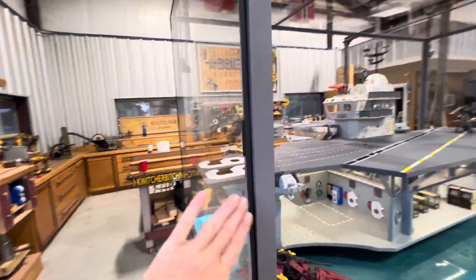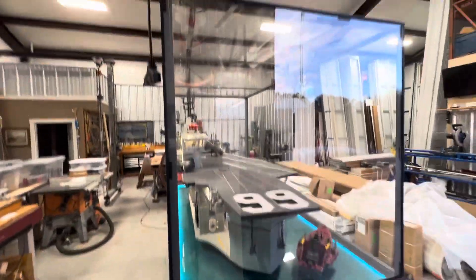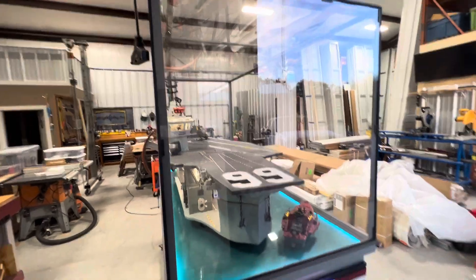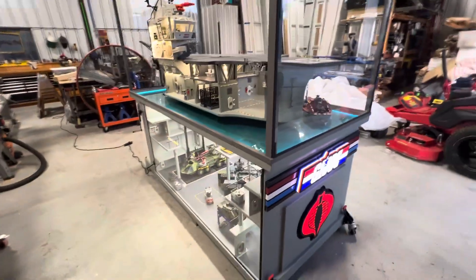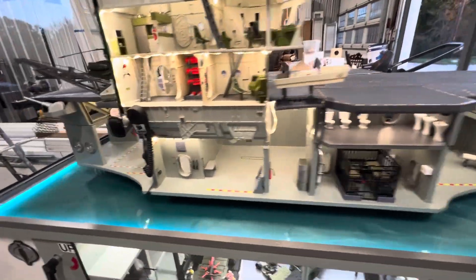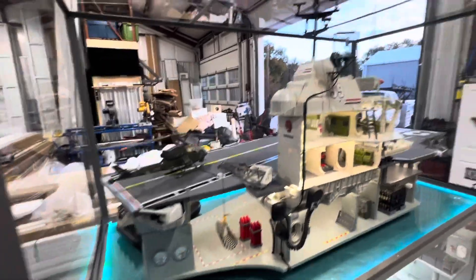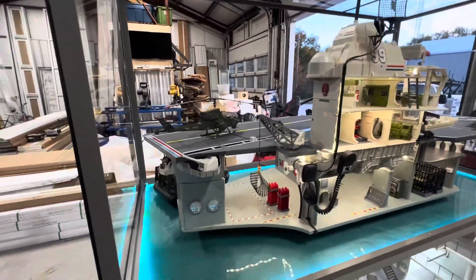I have got the cage for the plexiglass all built, and I've started installing the plexiglass. Of course, it's already getting dirty, but that was going to happen. I have started a little decorating. This is going to be a bit of a long process because I have a ton of stuff to put in here.